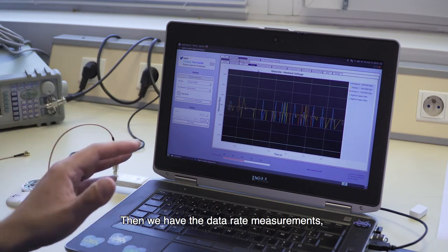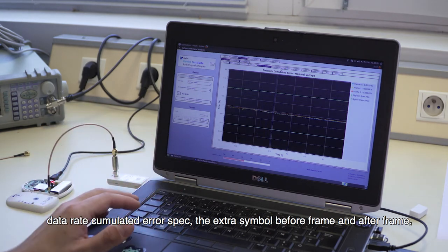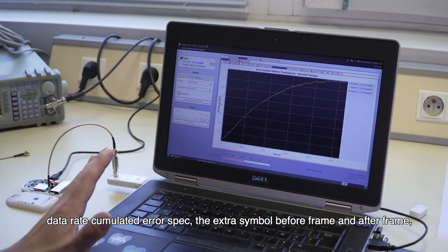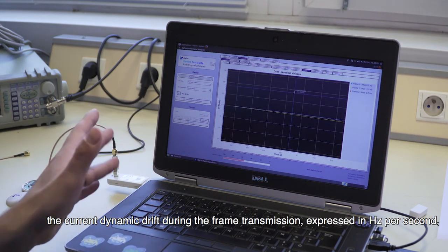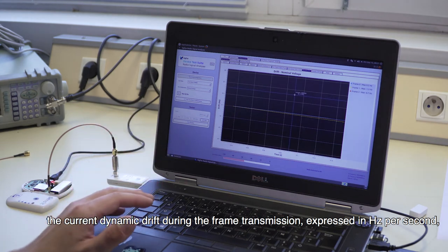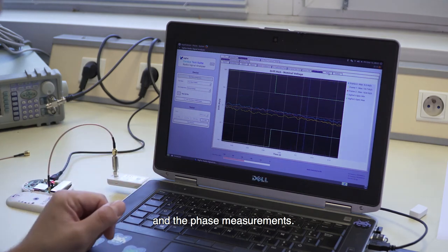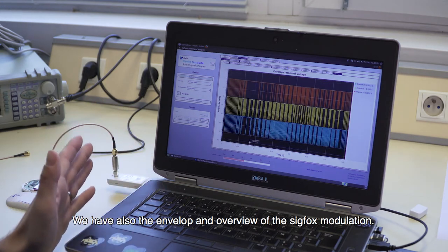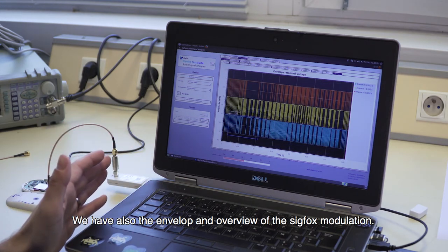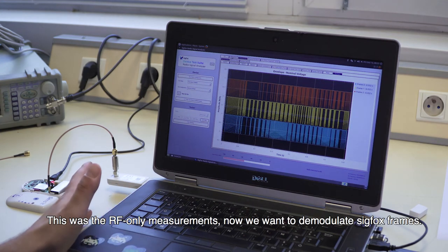Then we have the data rate measurements, the data rate accumulated error spec, the extra symbol before and after the frame, the current dynamic drift during the frame, the dynamic drift during frame transmission expressed in Hertz per second, and the phase measurement. We also have the envelope overview of the SIGFOX modulation. This was the RF-only measurement.